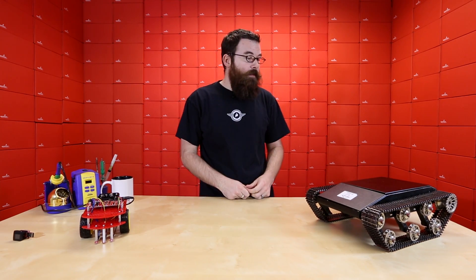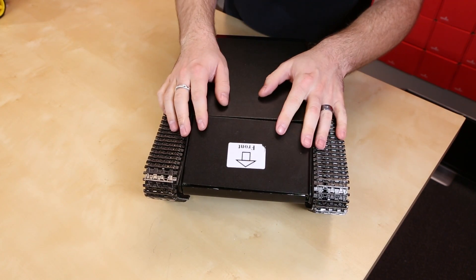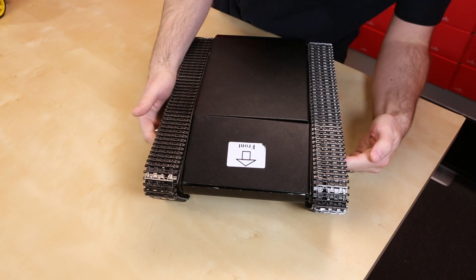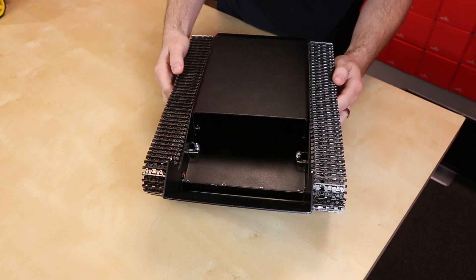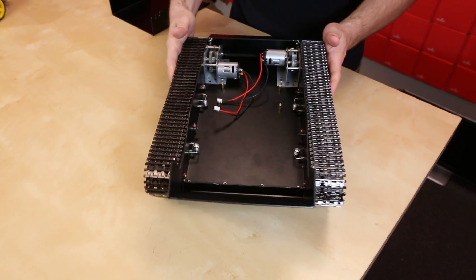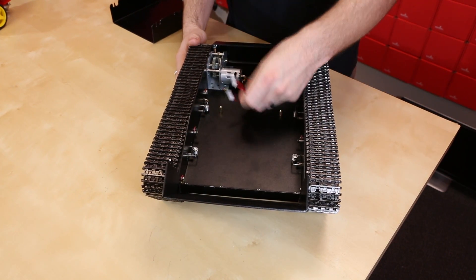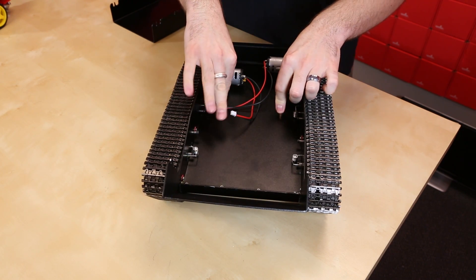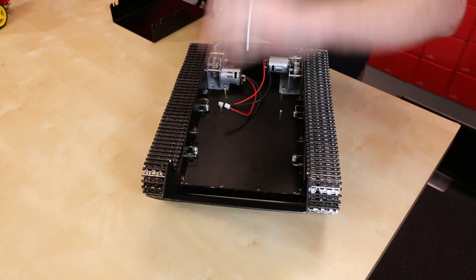I'm going to go over a couple quick features of it and Nick's got a really cool demo for you. One thing that makes this chassis really interesting is these panels actually come off for easy access to the electronics — there are little tabs on the side that flip open the panels. Inside you can see there's a ton of space for all your sensors and electronics. We've got the motors right here and standoffs for the T-Rex controller, so you can just bolt that in, connect it, and have all this space free.